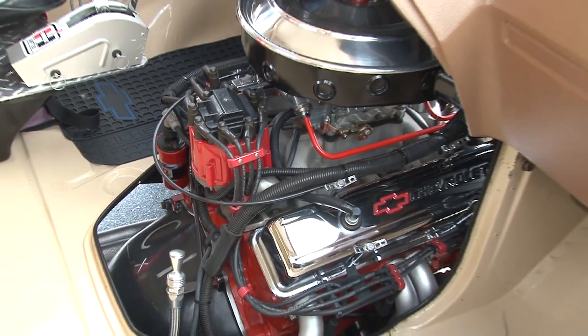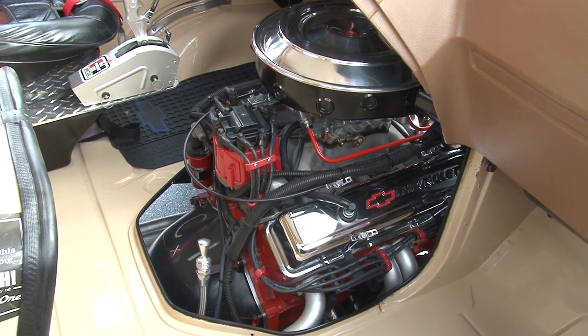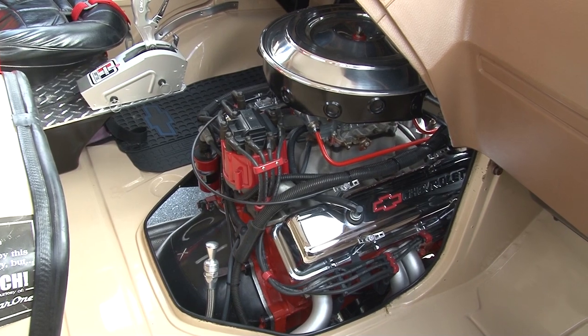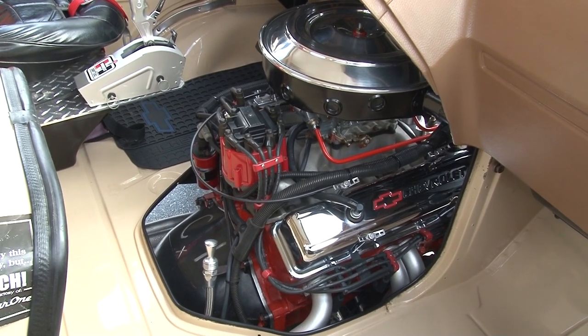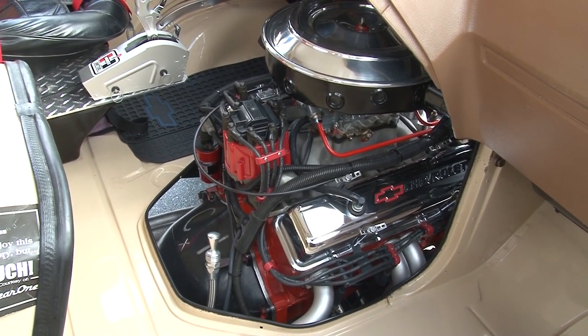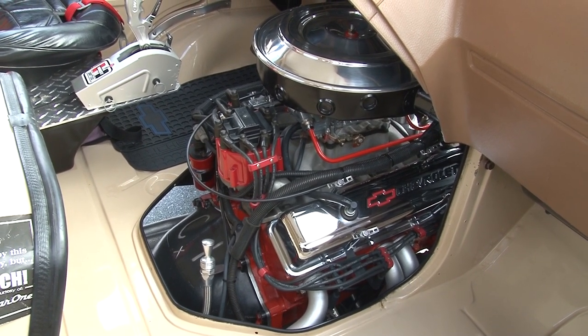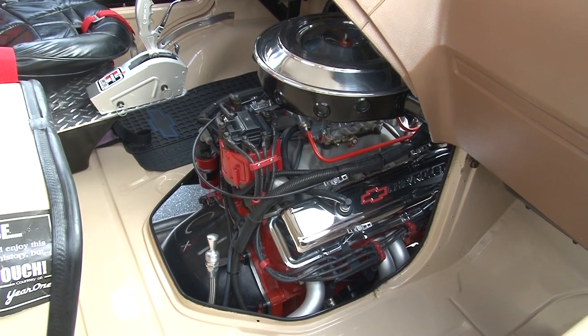The motor is a 360 small block. It's a fairly mild motor — it runs really good for what it is. It's got a mild cam in it, been bored 60 over, and has 10 to 1 flat top pistons. It runs real good. It's been in there since 1998 and it's never been out since I put it in. It's got an MSD ignition on it.